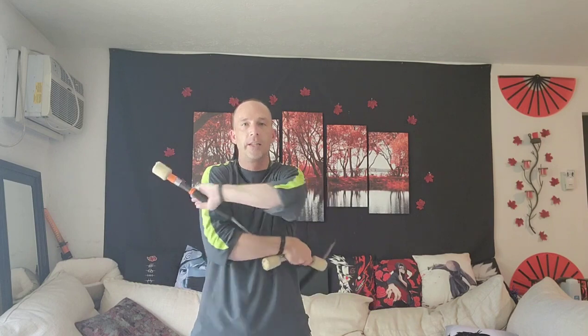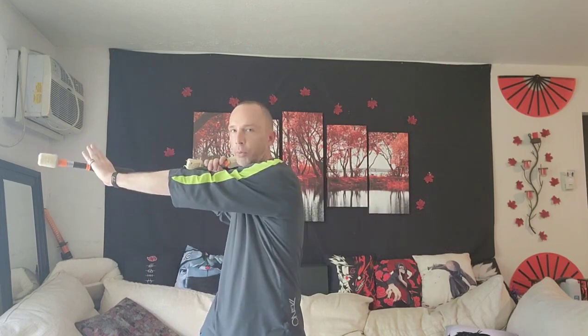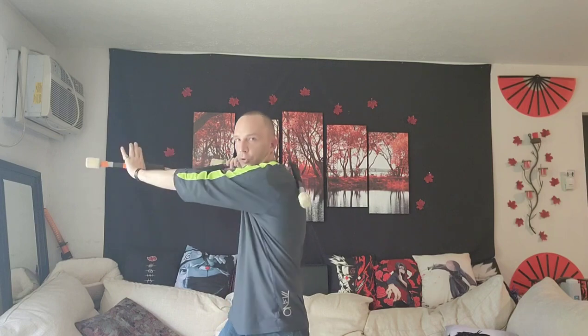We're going to start off with a strike. Take it palm up, bringing the right side over to the right shoulder, and we're gonna strike down. When we strike down, our left hand is actually going to turn in so that our hands cross each other. Then back - when you go back, we're gonna push that left hand down. So: strike, cross, push.